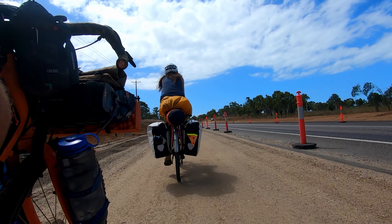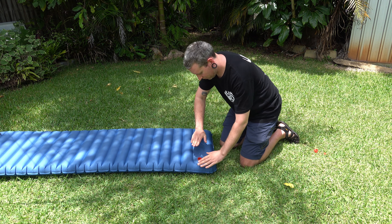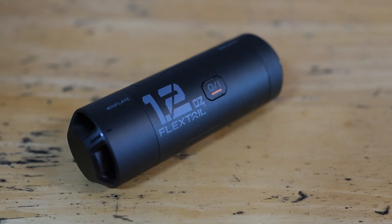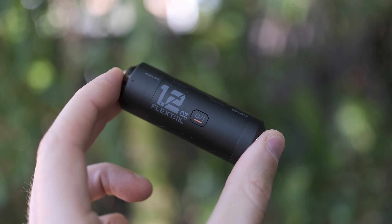I don't know about you guys, but the last thing I want to do after a long day in the saddle is inflate my mat. So today we'll take a look at an amazingly powerful and compact pump that'll save you time, effort, and maybe even a bit of breath.